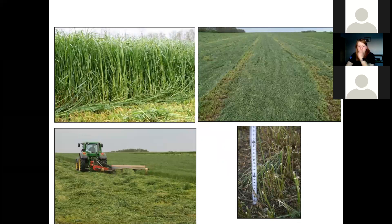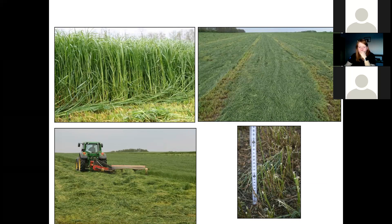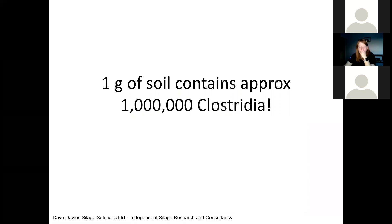Ideally we should have a cutting height of 7.5 to 10 centimetres, and we should spread the crop immediately. That will reduce the risks of contaminating the silage with bacteria we don't want. This was shown at a grassland machinery event here in Wales — that's not water flying, that's soil, because the drum mower was set too low. If we start by contaminating that grass with soil because we cut too low, we are always fighting a bigger battle against the clostridia introduced because of soil contamination. Every gram of soil contains one million clostridia.